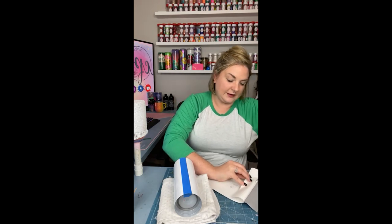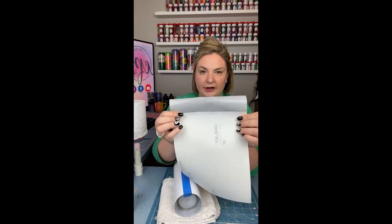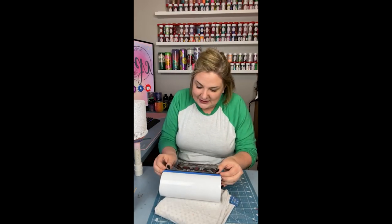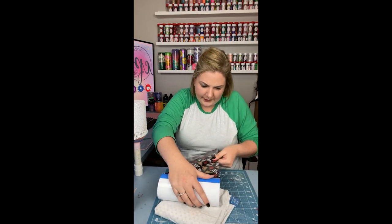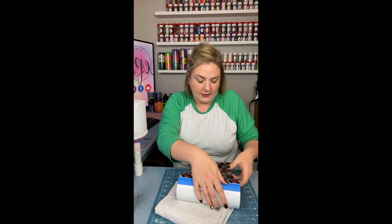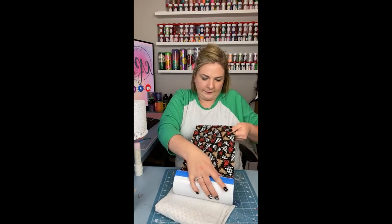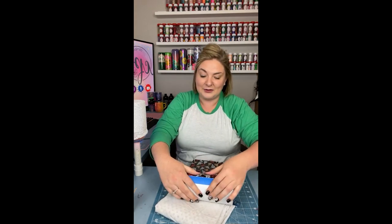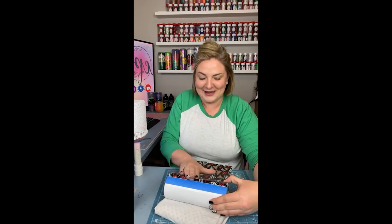Once I have the vinyl cut down to size, I peel back the backing a little bit and cut off about an inch to an inch and a half of the backing, leaving just that little bit of stickiness that I'm going to line up and apply to the cup. This is again why we use the painters tape — so I can get that straight edge and line up the vinyl, giving me something adhered to the cup that I can use as a guide as I start moving around.